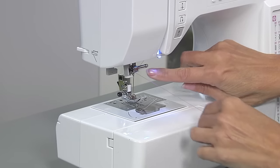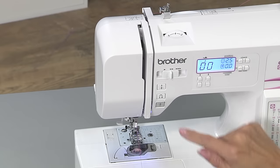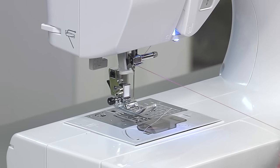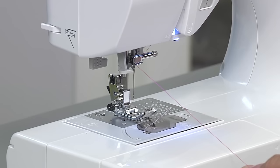Pass the thread behind the needle bar thread guide. Push the needle up-down button, making the needle go down, then up. You need to make sure the needle is in the machine's preset up position so it will line up with the threader hook. Lower the presser foot lever.